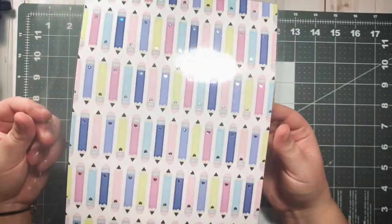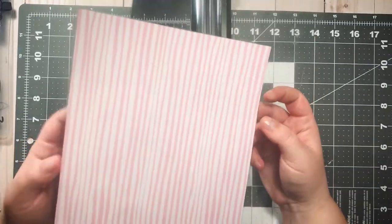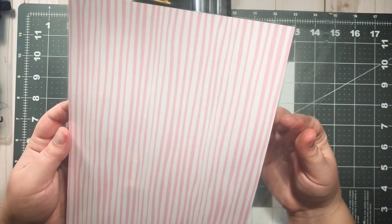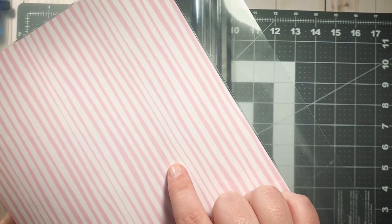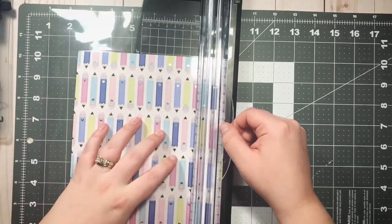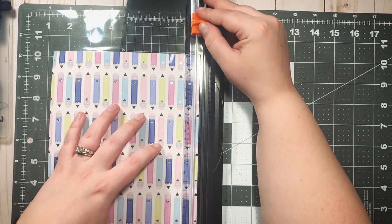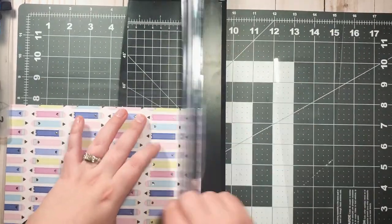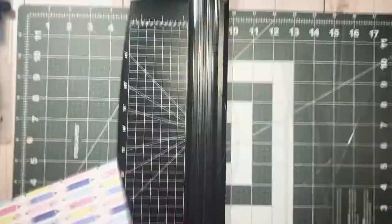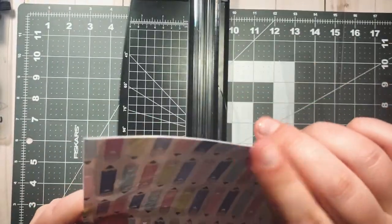Now that it's all laminated, all we have to do is trim off the excess laminate and punch it. I'll show you something that happened — this is almost inevitable when you have pets: I got a tiny cat hair in there. I'm going to cover it with a sticker — it's okay! I just line this up with the edge of the laminate and trim, making sure the edges are all sealed nicely.